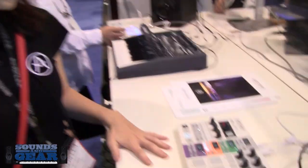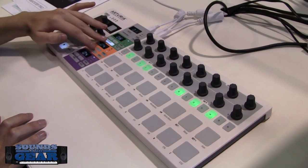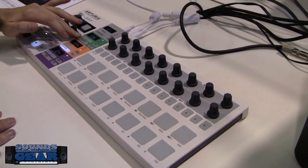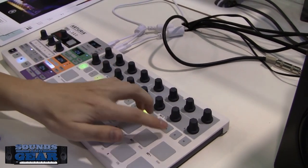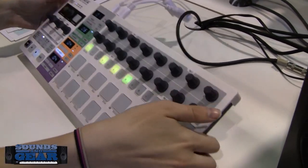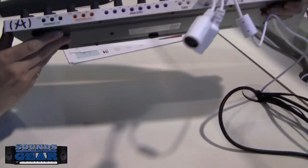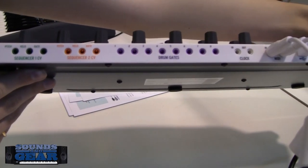The new BeatStep Pro has two sequencers — two separate 16-pad sequencers. They're separate and send on different MIDI channels. They both also send out CV: pitch, velocity, and gate CVs for sequencer one and sequencer two.